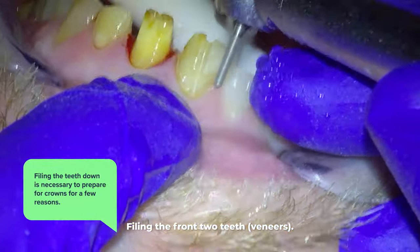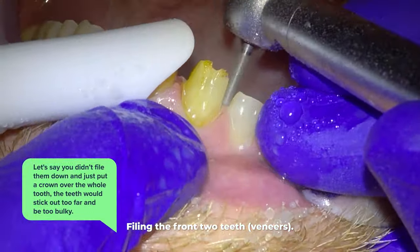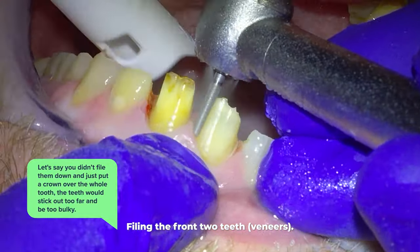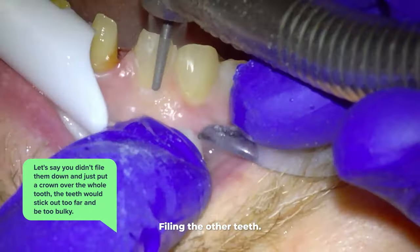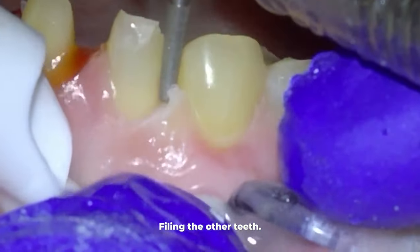Filing the teeth down is necessary to prepare for crowns for a few reasons. If you didn't file them down and just put crowns over the whole tooth, the teeth would stick out too far and be too bulky. This patient's front teeth already overlap the lower teeth too much — that overlap is called an overbite.